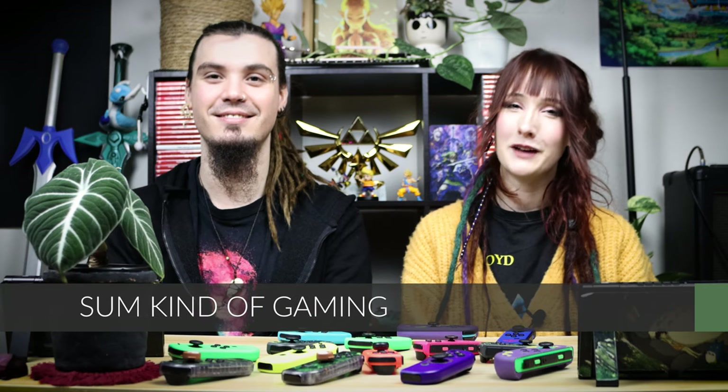Hello world and welcome back to Some Kind of Gaming. You might be one of those lucky souls who still believe that Joy-Con Drift is a myth, but sadly to us and many others, it is a very real phenomenon. I don't know if we're just unlucky or what, but all but two of these pairs of Joy-Cons have Drift.